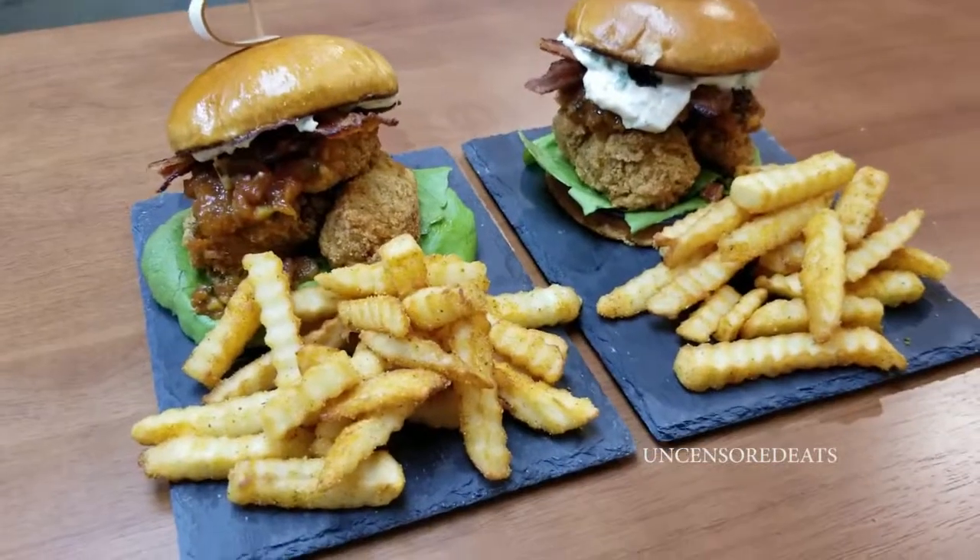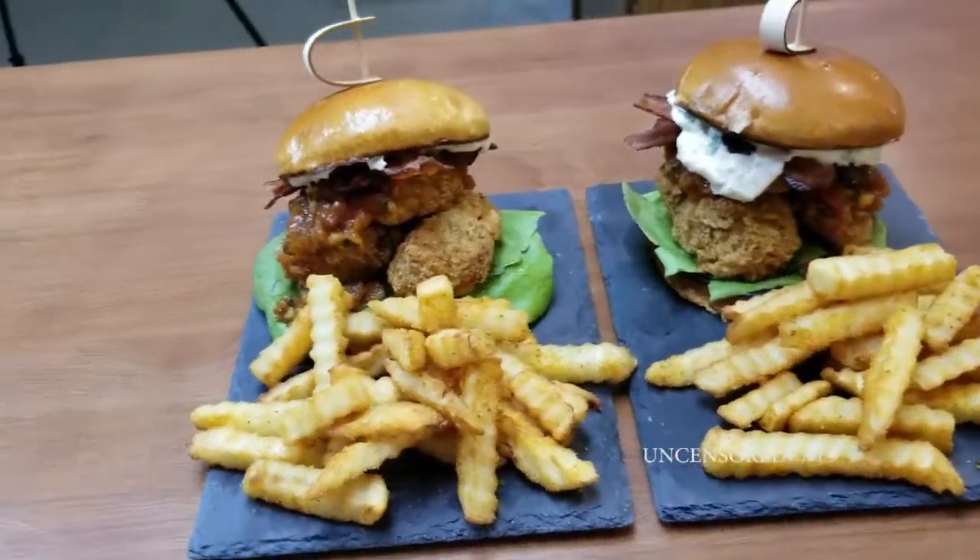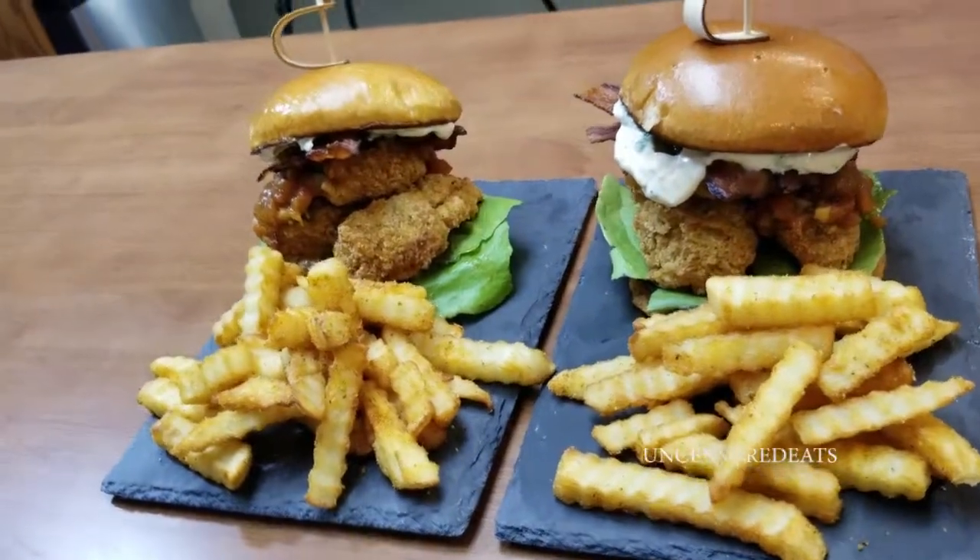There you have it guys — my lobster BLT, gourmet style!